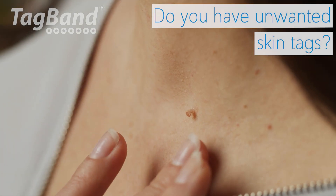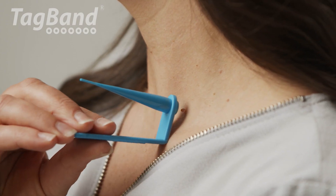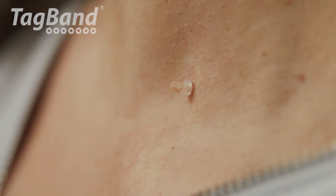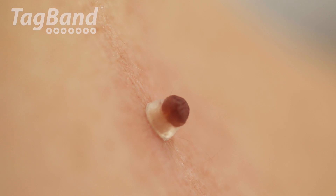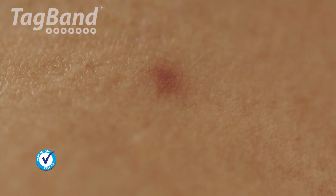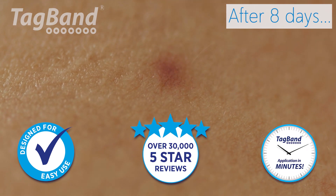Do you have unwanted skin tags? Tagband is a cost effective skin tag removal device that can be used from the comfort of your own home. These innovative devices were the first on the market to use the ligation method and are trusted by thousands of consumers.